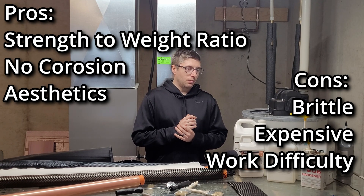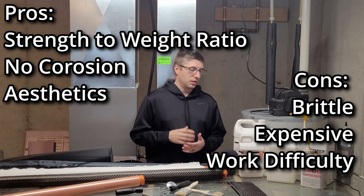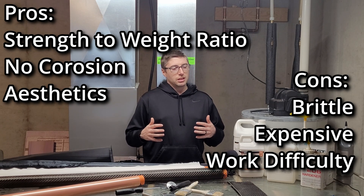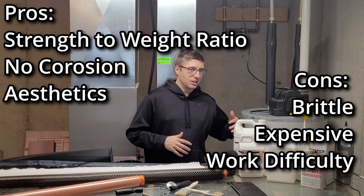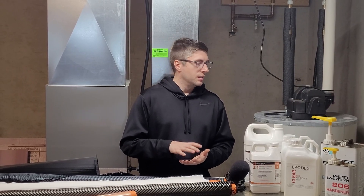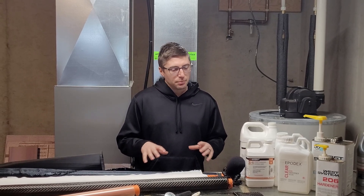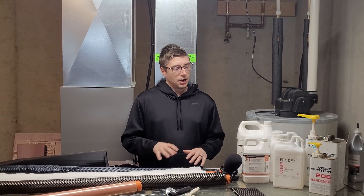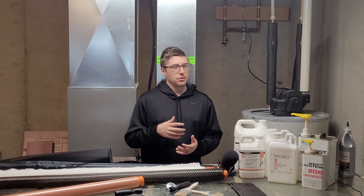If you're working with carbon fiber for the first time, you're probably going to make mistakes — but that's okay. It's all a learning curve, and once you do it a few times you really start to understand the nuances and what you can do to make things even better and simpler. A pro tip is to start small: don't make big projects your first time. Start with something really small and simple just to get your feet wet and work with the material to see how it comes out. That will really get you familiar with it.